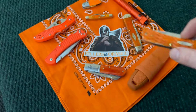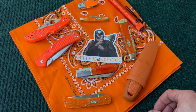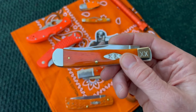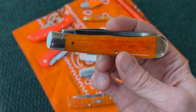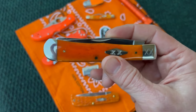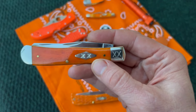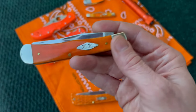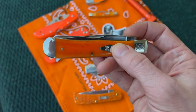Let's go ahead and look at this Case right here — this is the smooth bone, and this is a trapper, again in stainless steel. Man, is that nice. Just love that smooth bone for sure. Of course it's got the XX shield on it and the fancy pinched bolster on that end — really, really nice trapper, one of my favorite patterns for sure.